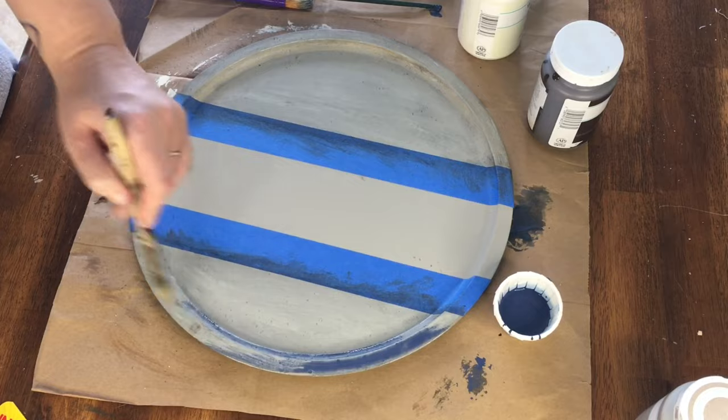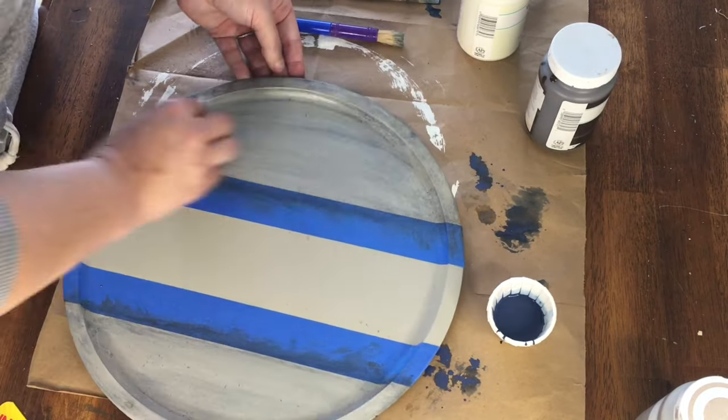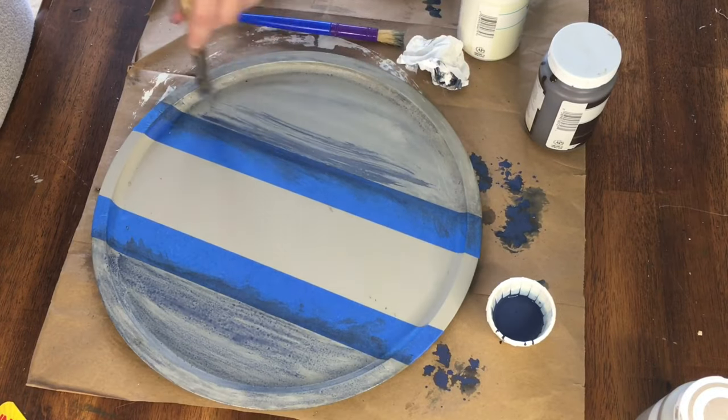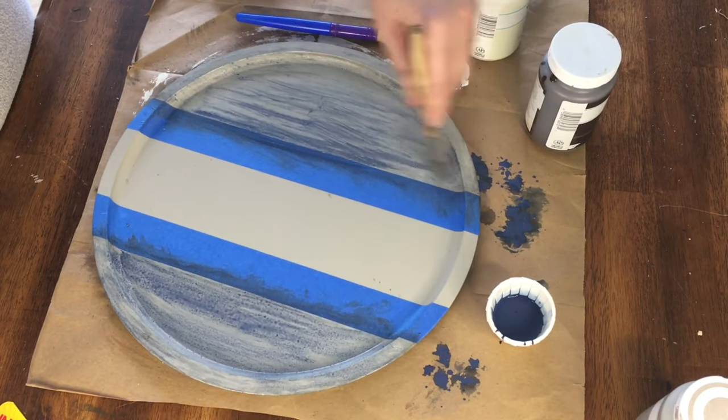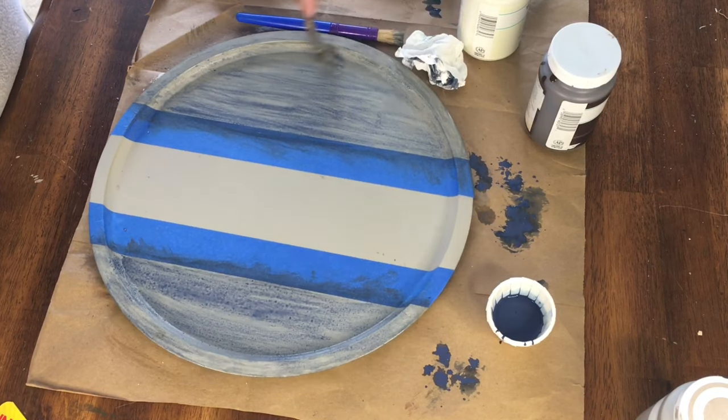Next I mixed some navy blue paint with water to create a medium that was almost like a stain, and used the same technique to brush on and wipe off with a towel. I was really liking the blue, so with the second coat I brushed it on and let it dry instead of wiping it off.